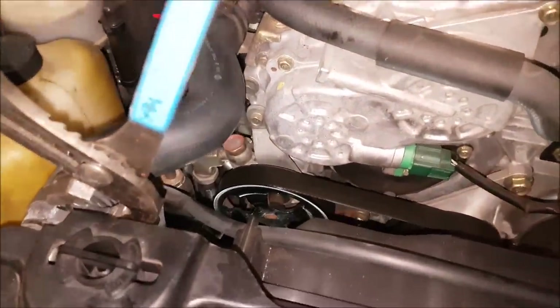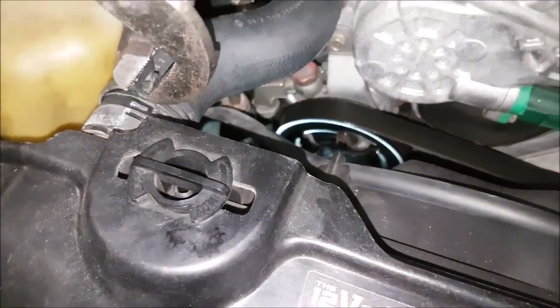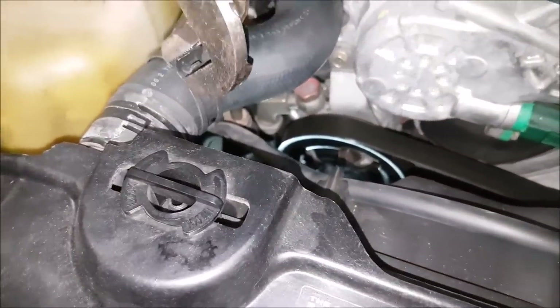To get warmed up let's work on the top hose. You can see we have these self-tensioning clamps — I like to use my channel locks. Squeeze together and move it over, then repeat the process for the other one.